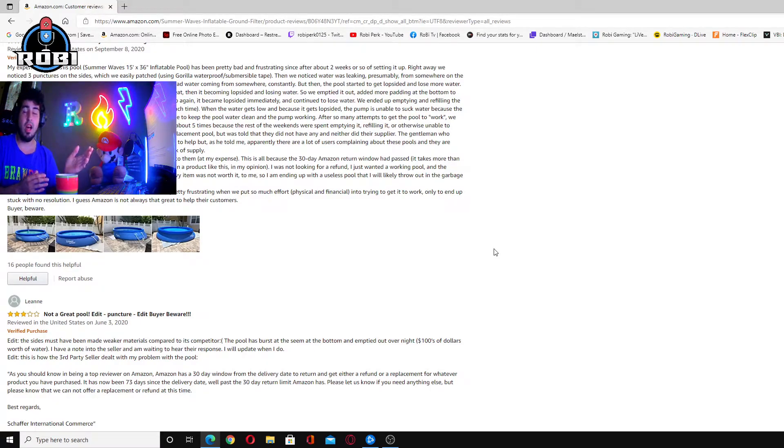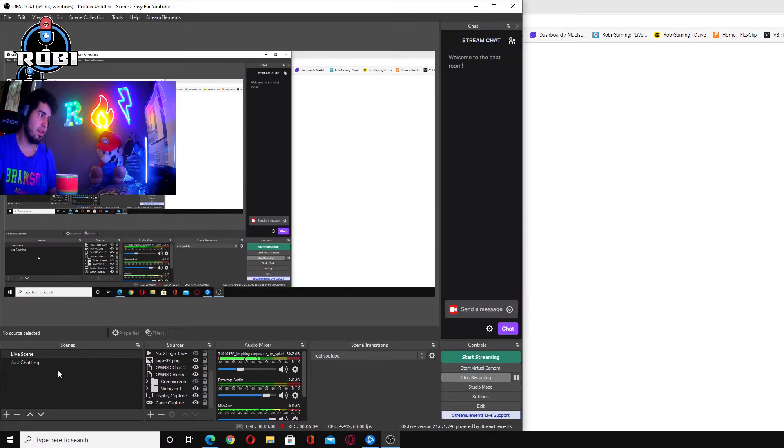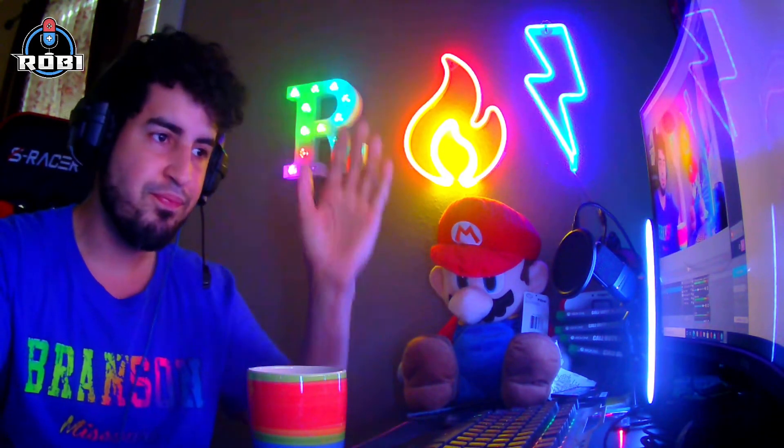Amazon is not at fault — this is a Summerwave product issue. Horrible. Horrible customer service. Please don't waste your time, money, or effort on this pool. That's pretty much it for the video. I hope you guys feel like this video was helpful. Sorry for my English — I barely speak English. I'll see you next time. Bye-bye.